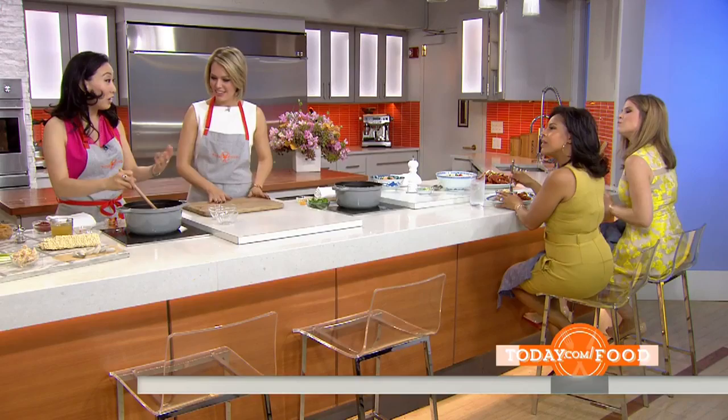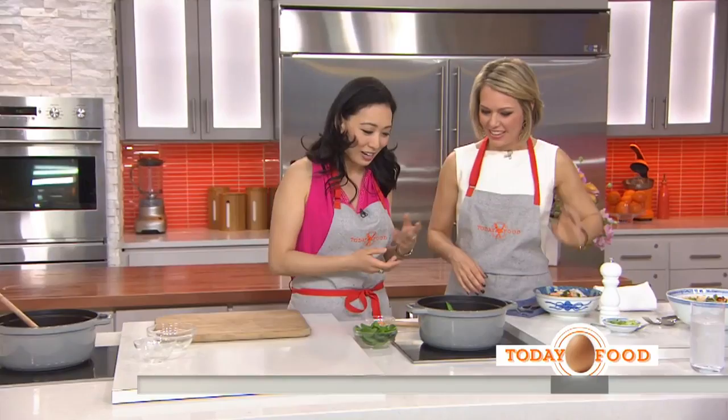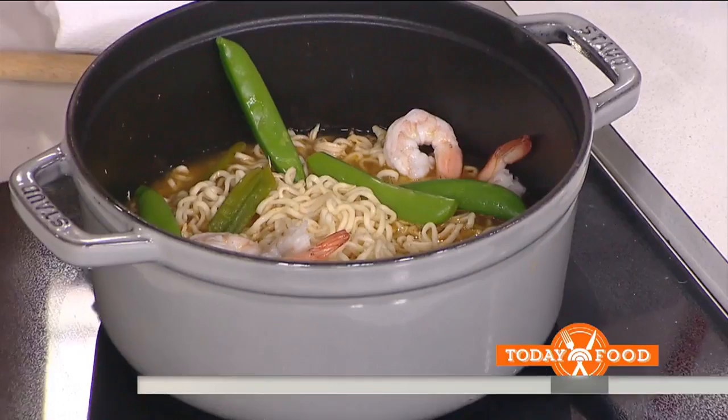It's fresh. The raw shrimp goes right in there. You can put chicken in, leftover steak, meatballs. You've got ravioli or dumplings — it doesn't matter. And then once everything is cooked, you can see the noodles are done, then you can put in some more veggies. Spinach wilts really quickly — just pop that in.